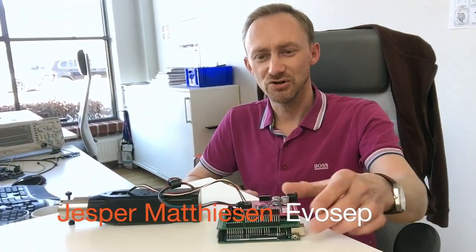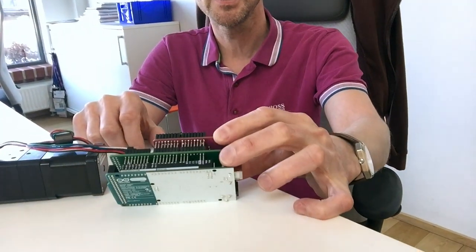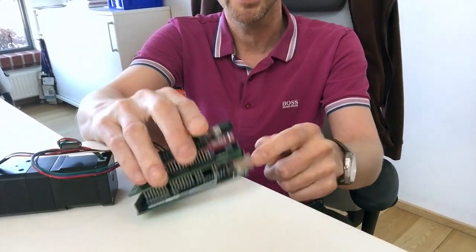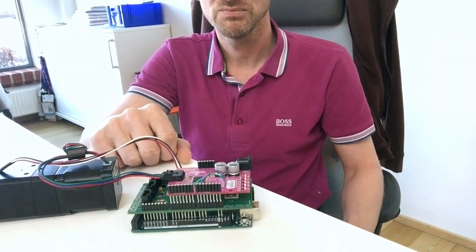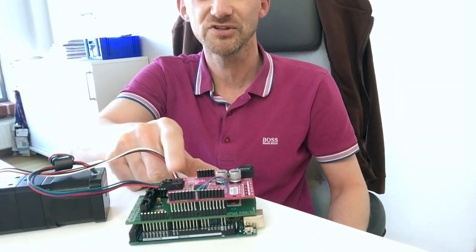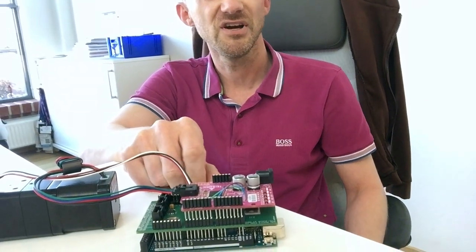Hello everybody. This is the new pump PCB sandwich, which is a microcontroller development board at the bottom, and at the top we have a stepper motor driver. This is a driver chip which has better micro-stepping resolution than the one you saw in the previous video.